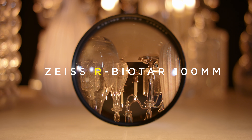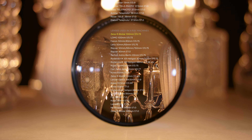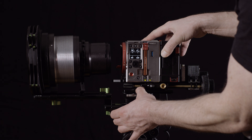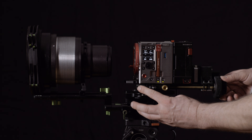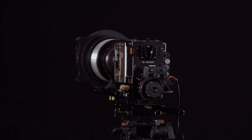The R in the name indicates that the Biotar is a so-called X-ray lens. The R stems from the German word for X-ray, Röntgenstrahlung. The Wikipedia list of fast lenses has a section for X-ray lenses, and you will find that the Biotar is the fastest of these lenses. Now we attach the whole unit to a rig — and voilà, a system that can focus from close to infinity and is as practical as it gets with this monstrosity.